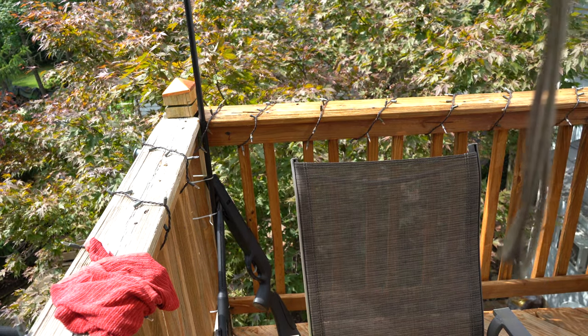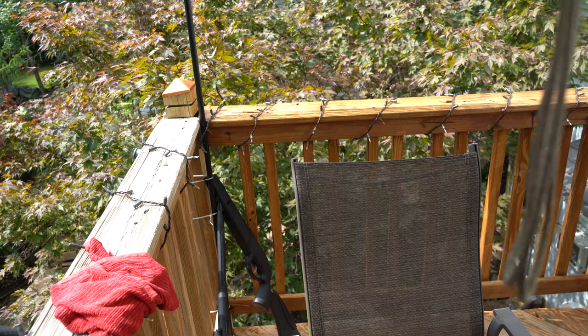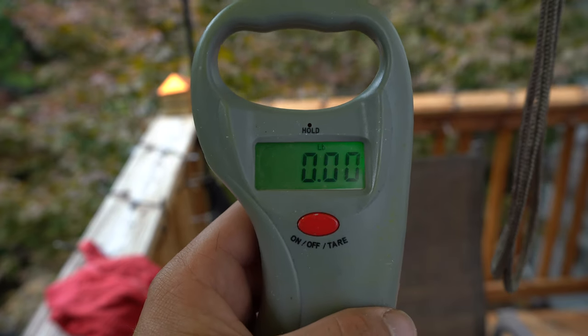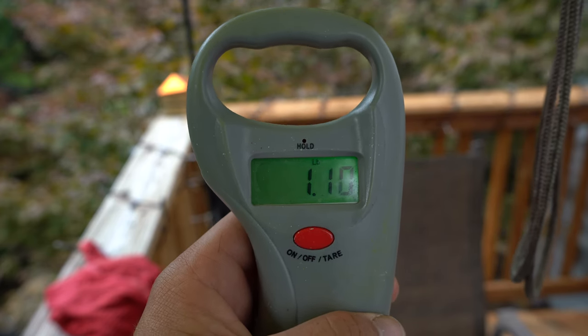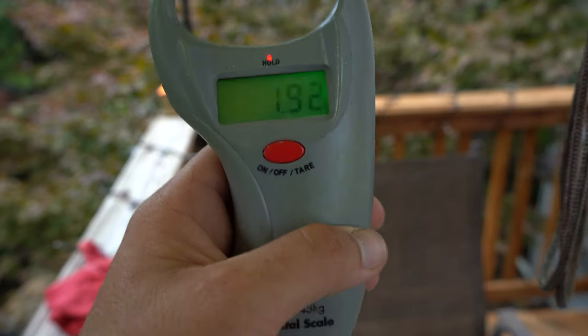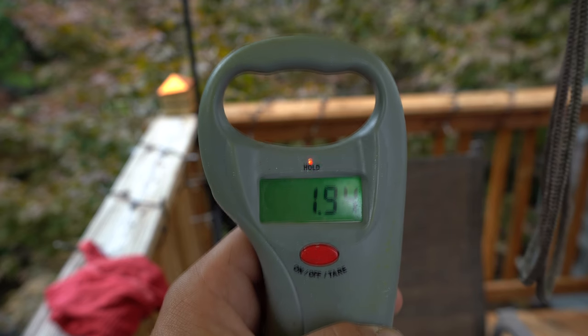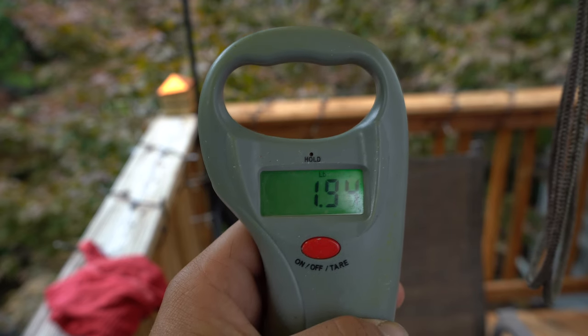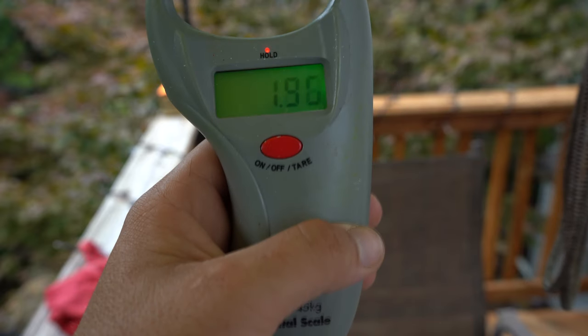And lastly we are going to do the Gary Yamamoto Senko. Starting to pull. The last number I had seen was like 194 on that one. Again I'll be able to see it better once I put the footage into the computer.